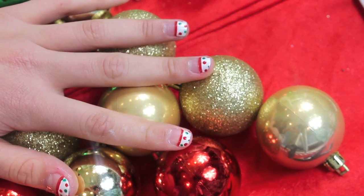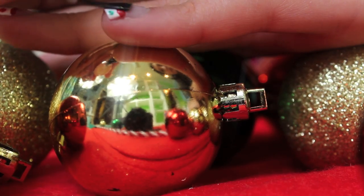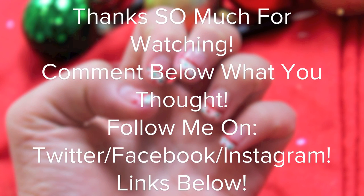Then once your nails are dried — let them sit to dry — put a regular top coat over all of your nails and you're done. And if you try this out, definitely tweet me a picture. I really want to see them.